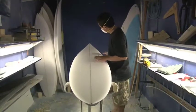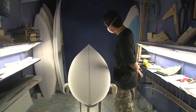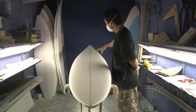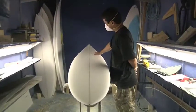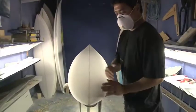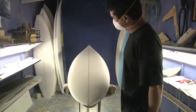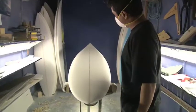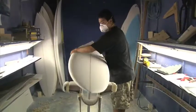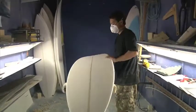The outline is pretty basic — smooth curves up in the nose, the wide point is pushed up a little bit, and then it runs into a nice pin tail which holds you into the wave. It's a basic outline for a big wave board.